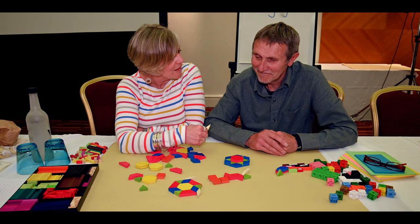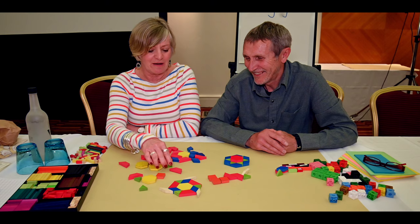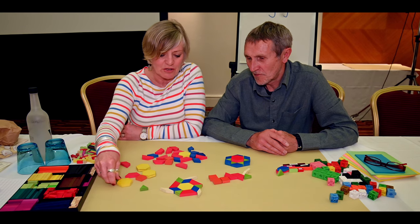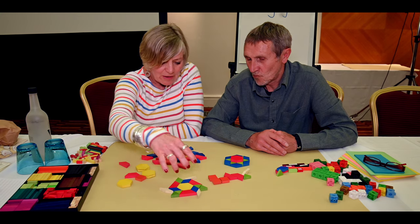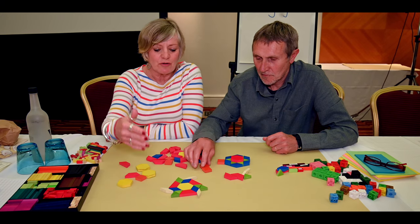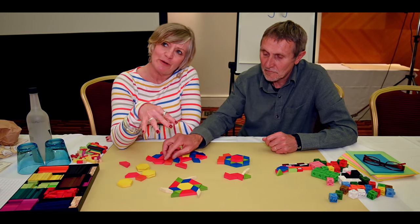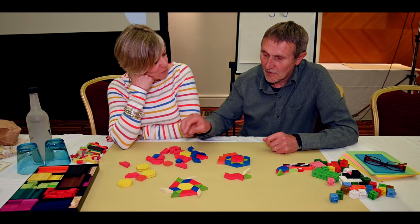There's loads to explore with pattern blocks that I haven't even touched on — filling a space with them. If you've got a constrained space like a hexagon outline, trying to fill that space with a minimum number of blocks, or the most number, or only three blocks. Is it possible? Can you make it look beautiful?